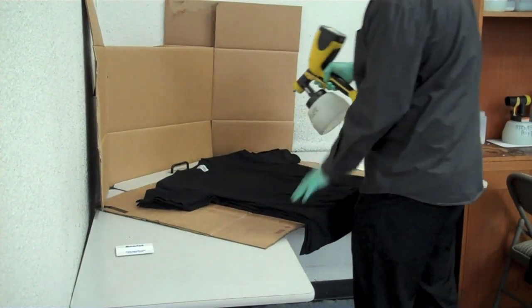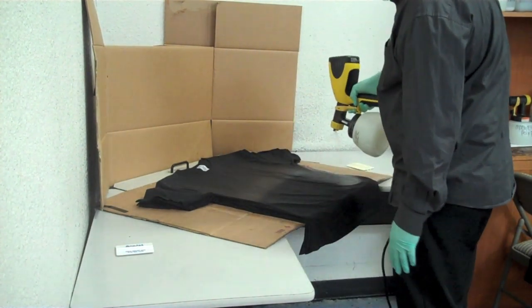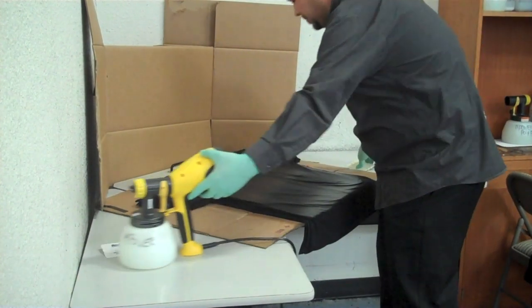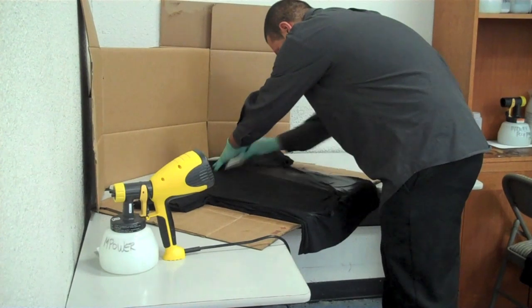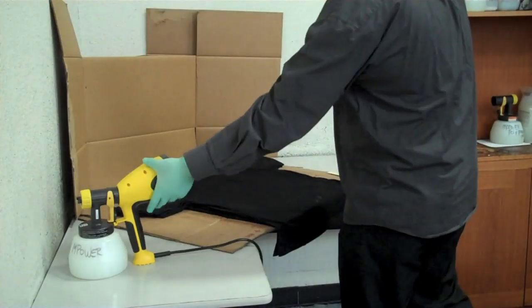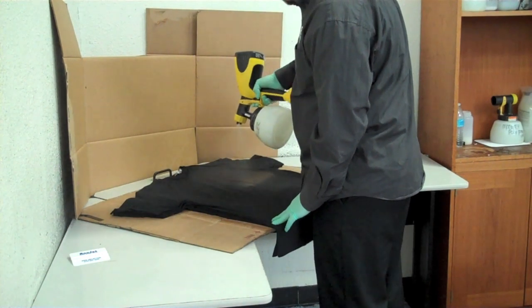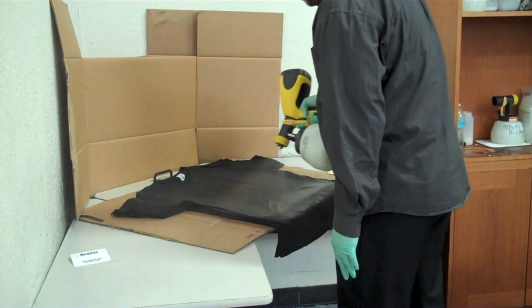When you apply the pre-treatment, you want to be six to nine inches away from the shirt — that should cover about half the shirt. The most important part is making sure you have nice even passes. A good tip is to count three seconds while you move your gun across the shirt, do a quick second pass, then move your gun downward to spray across the second half. Overlap the lines a little to make sure you don't miss any spots, and repeat the same direction as earlier.